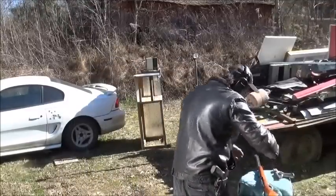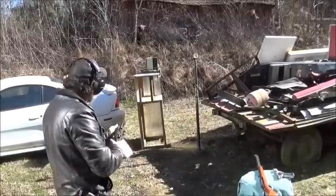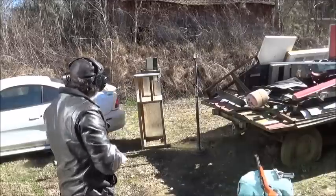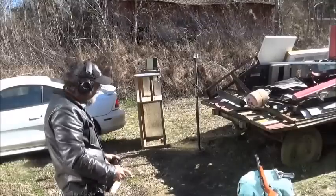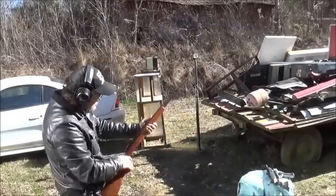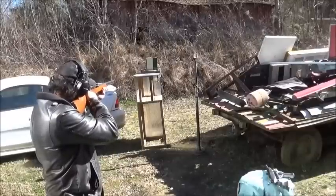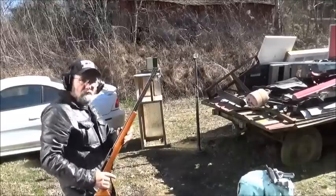Next up, the Cricket with a 10 inch barrel. It is clear. And last, the Marlin with a 22 inch barrel. We are clear.